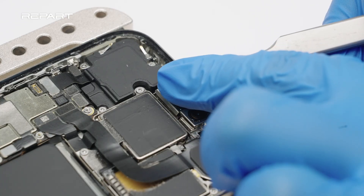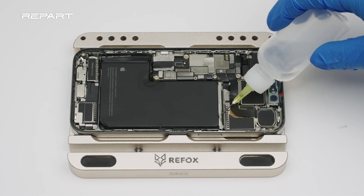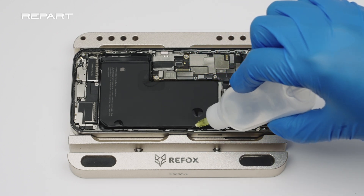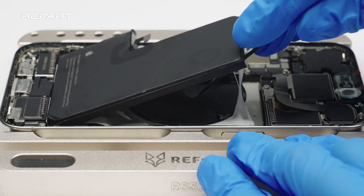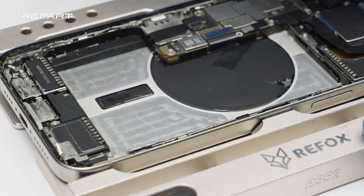Cover the front cameras with protection stickers. Apply some ethyl alcohol around the edges of the battery to soften the adhesive. Use a spudger to pry up the battery gently. Remove the residue adhesive.